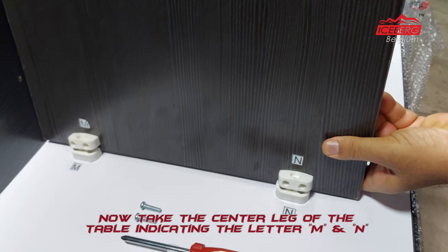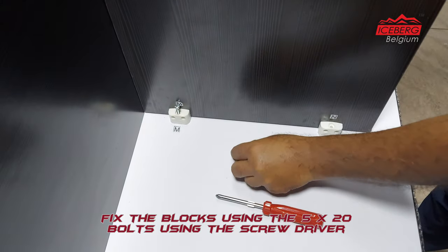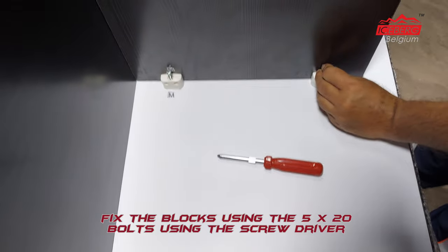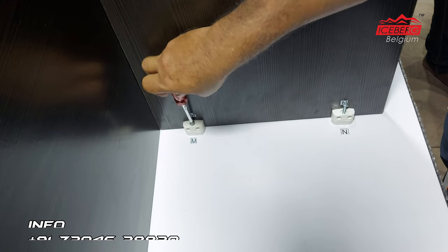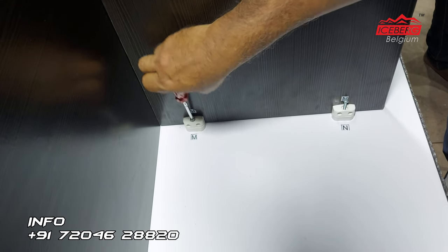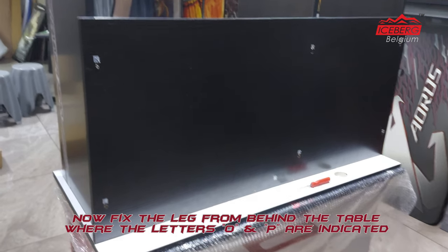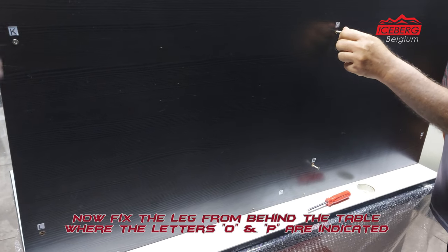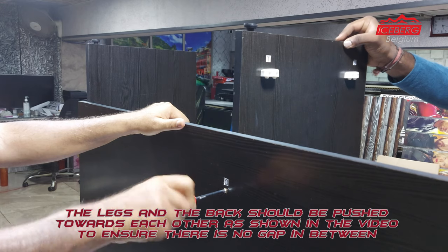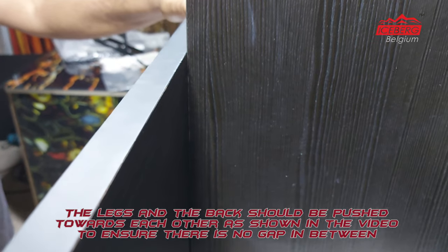Now take the center leg of the table, indicating the letters M and N. Fix the blocks using the 5x20 bolts with the screwdriver. Then fix the leg from behind the table where the letters O and P are indicated. The legs and the back should be pushed towards each other as shown in the video to ensure there is no gap in between.